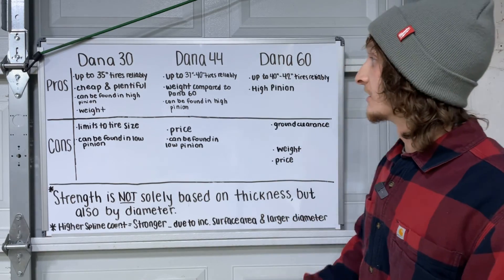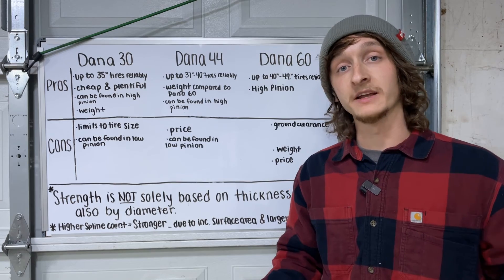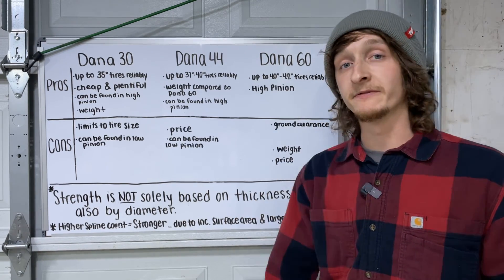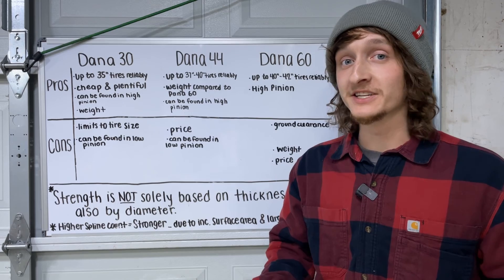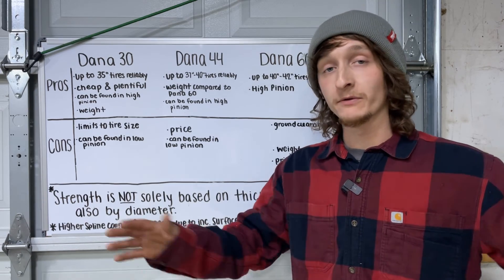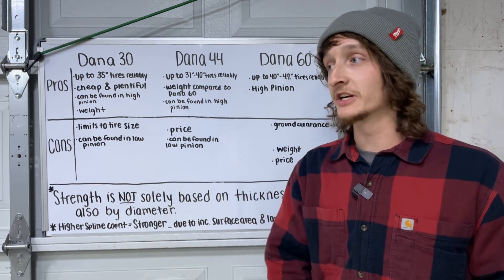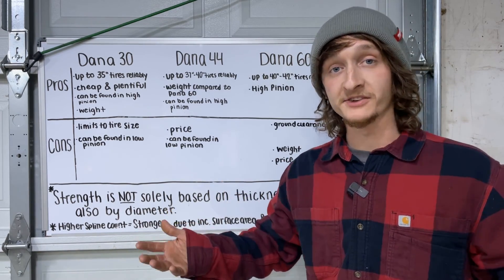Dana 44 pros: you can run up to a 37 to 40-inch tire reliably depending on which generation you're running. The weight compared to a Dana 60 is a lot less, which is definitely a pro. Depending on the generation, they can also be found in high pinion. Dana 44 cons: the price can get pretty expensive — for a JK Rubicon Dana 44 set, the cheapest I saw was $3,500. They're ready to go other than welding on brackets to fit an XJ or TJ, but that's pretty pricey. You can also find them in low pinion, which is less desirable.